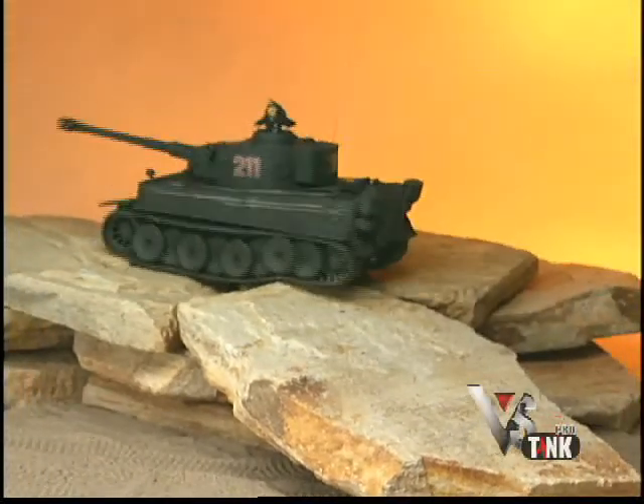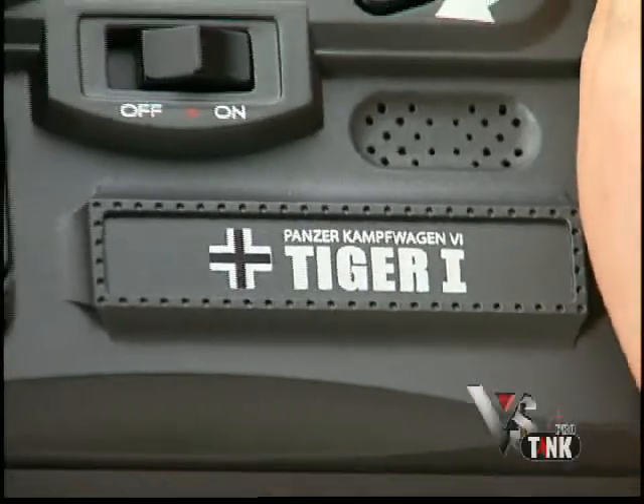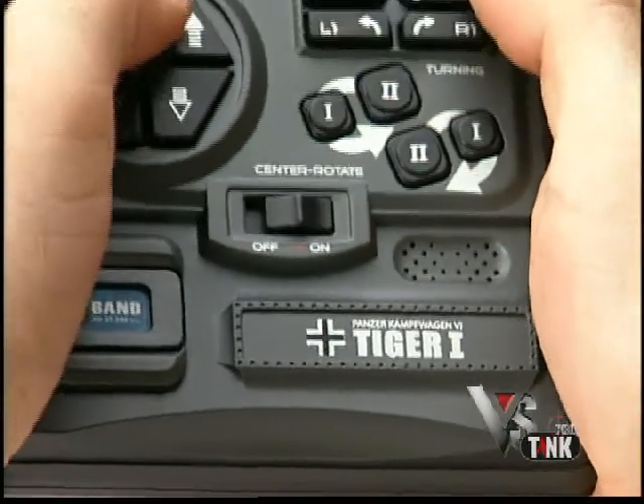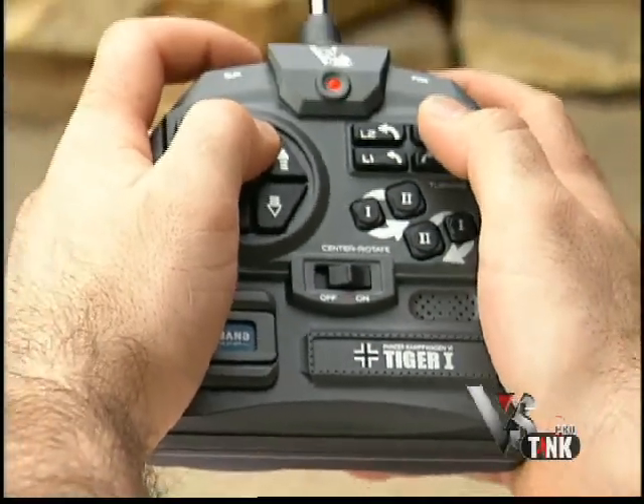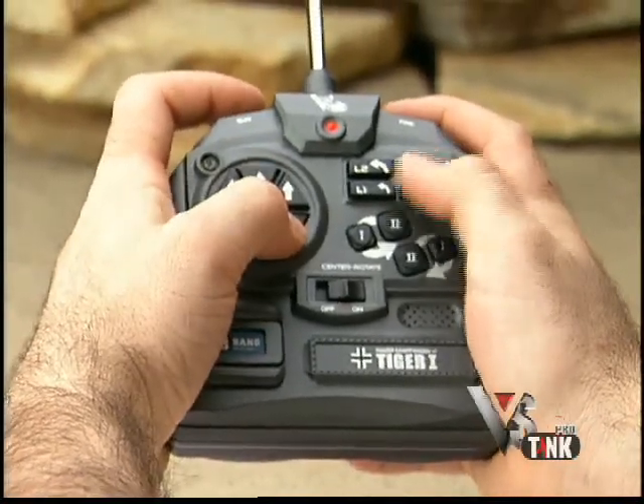Even the multi-piece suspension is more like what you'd find on a real tank. Another upgrade is the new controller. You still have all the functions of before, and because you can operate it with two hands, it's easier to perform more than one function at the same time.